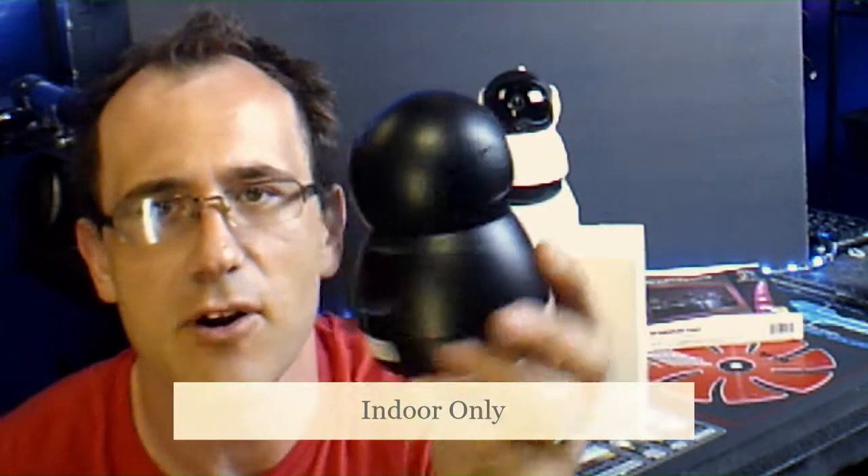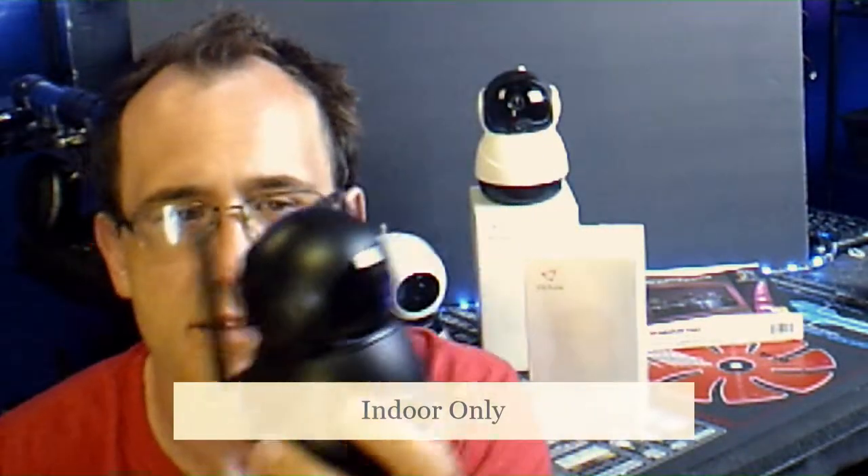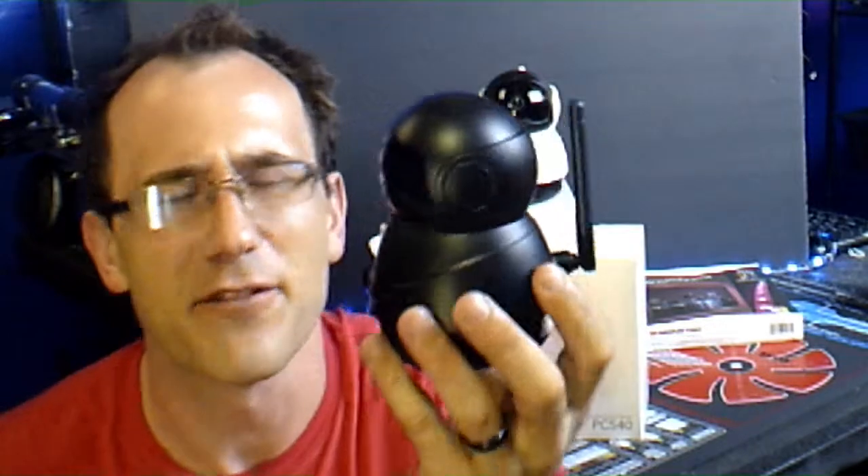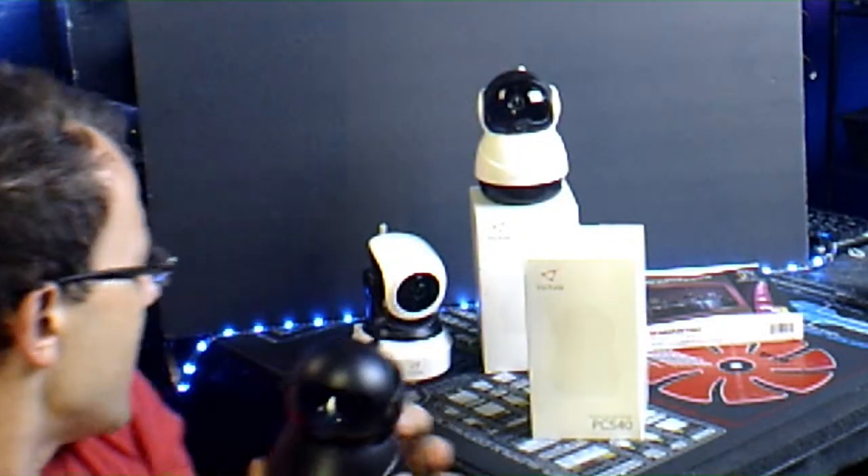App-enabled means that anywhere you have your cell phone and Wi-Fi, you are able to check on what's going on with your cameras. It also comes with mounts so you can mount the camera anywhere you want. It's very small — smaller than my hand — so you could definitely take it somewhere and hide it.